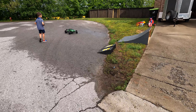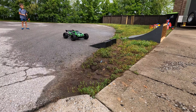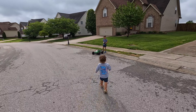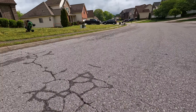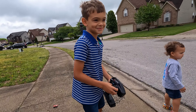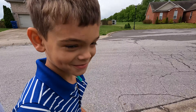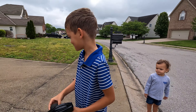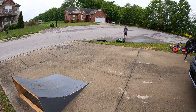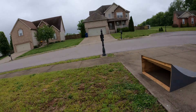Nice and easy, come over here bud, come next to daddy. Wrong way — watch what you're doing! Don't run into the mailbox. Oh, I'm drifting! What do you think, dude? What do you think about it? It's good. Okay, all right, we're gonna let Owen take it off the jump. Oh — and he landed it! Nice, good job bud.